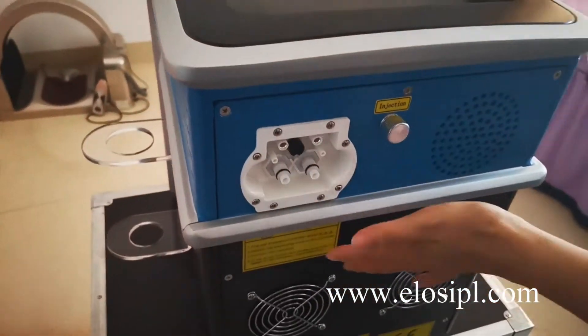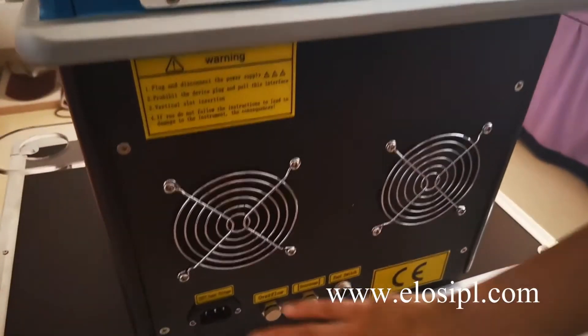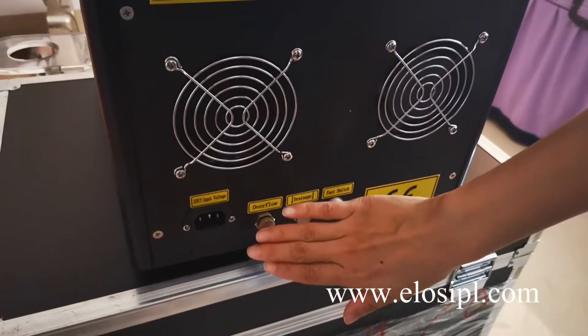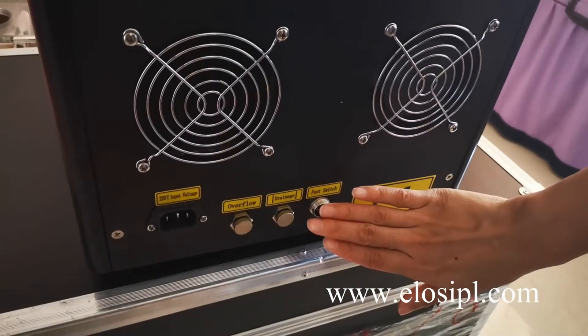The back of the machine includes: the handle connector, water inlet, power line connector, water overflow, water outlet, and foot pedal connector.